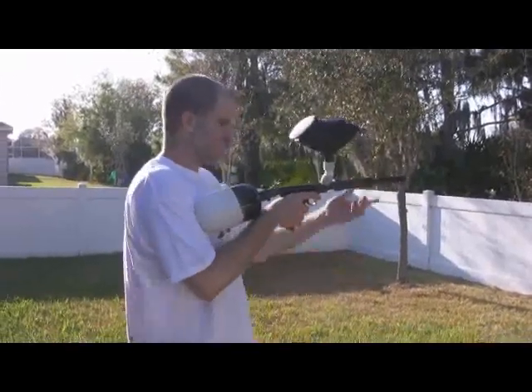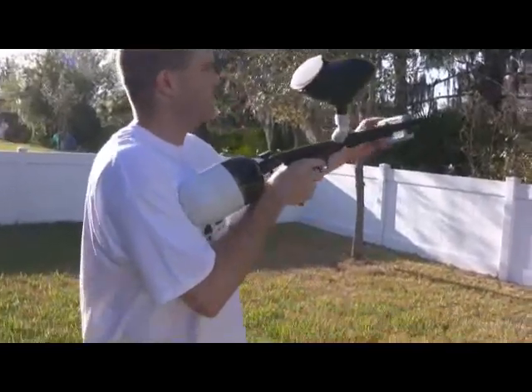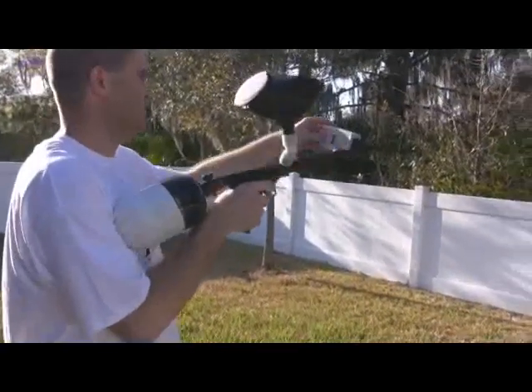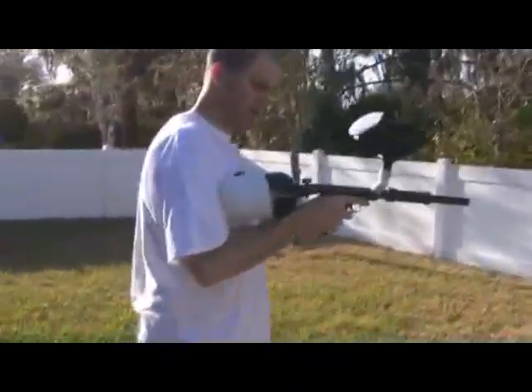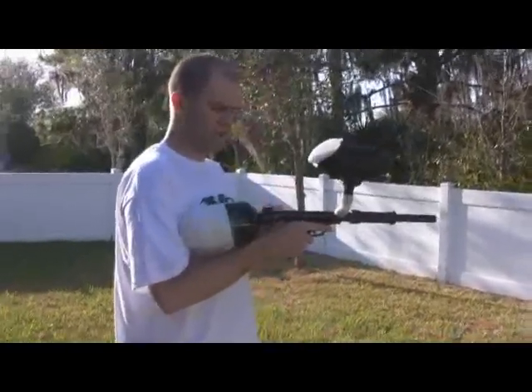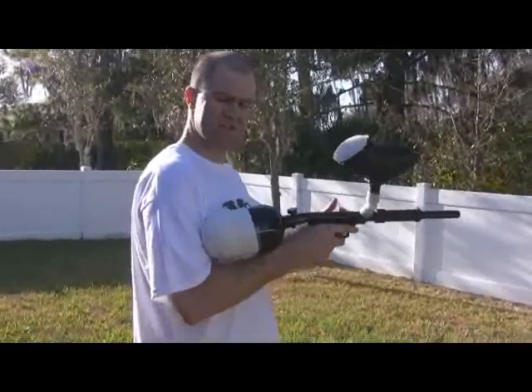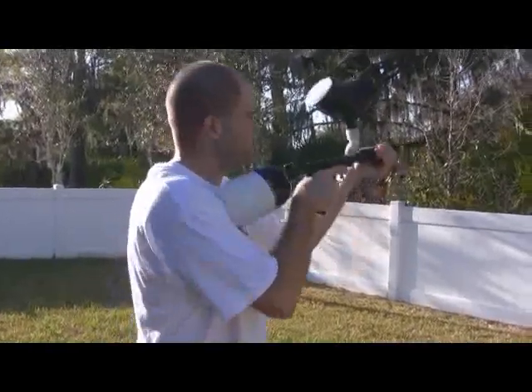I'm just going to shoot one here over a chronograph. Okay, so hopefully you can see that — shooting right at about 271. This is a Ninja tank with the output pressure at about 600 PSI, so depending on what kind of tank you use, you may have to either add shims or take away shims, or change the spring up here to get it up to 300 feet per second.